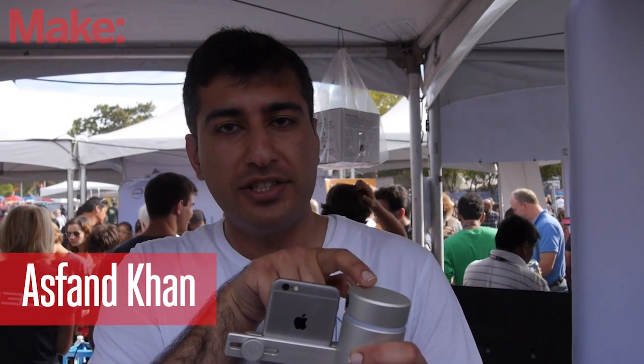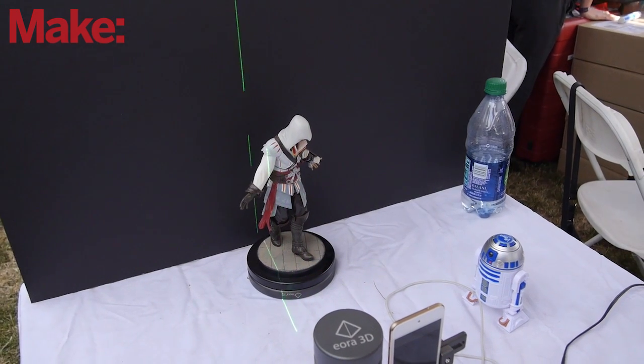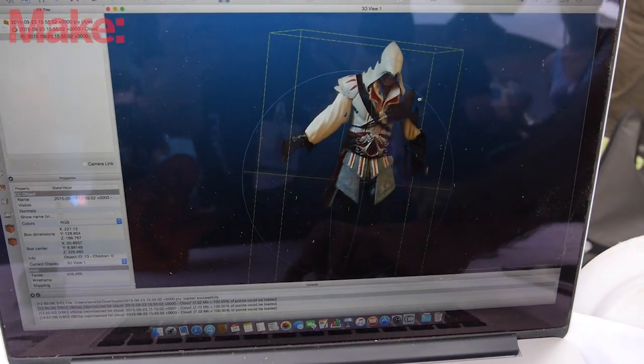It uses a green laser in the unit to scan across an object, and then using the phone's camera, it will analyze that laser and reconstruct the model in 3D.